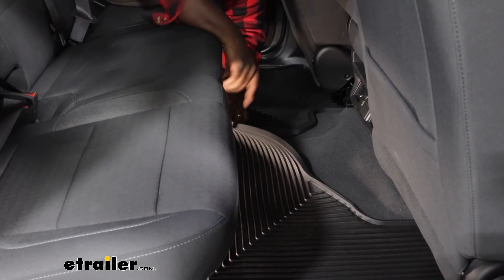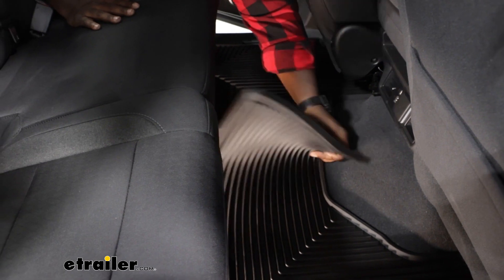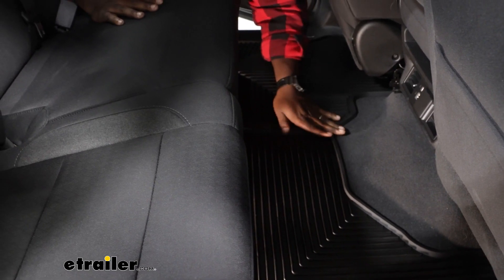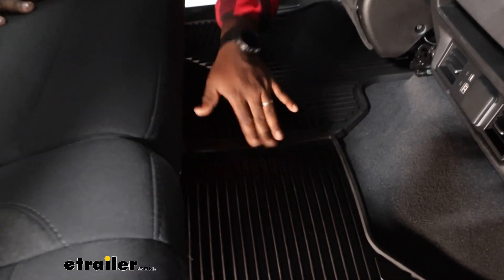You just connect them using the tabs and press it into place. There are rubber spikes on the bottom to hold it into your carpet to help keep it from sliding and give you additional traction when you're getting in from that wet slushy weather.